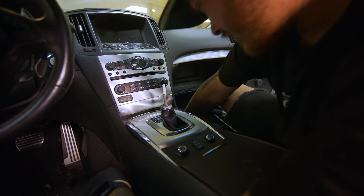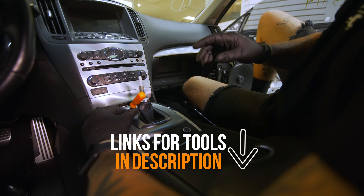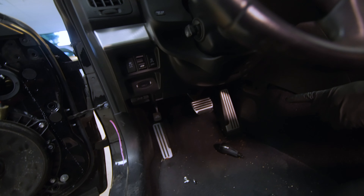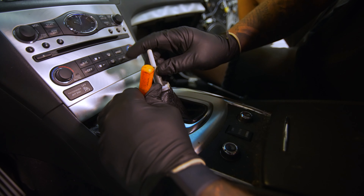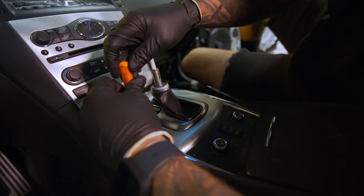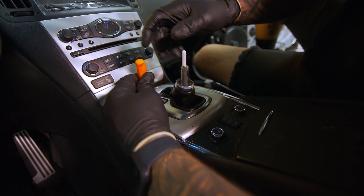It pops on like that, and then you're going to want to get something narrow. Before you do this, you're going to want to press on your e-brake because we're going to be putting this into neutral in order to get the top plate off. So you press down in that hole, and that will allow you to go into neutral. So there's neutral right there.